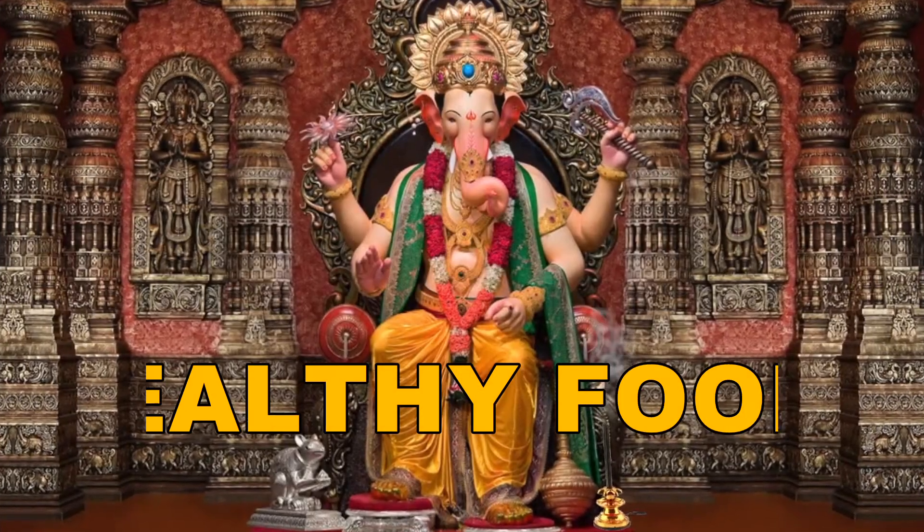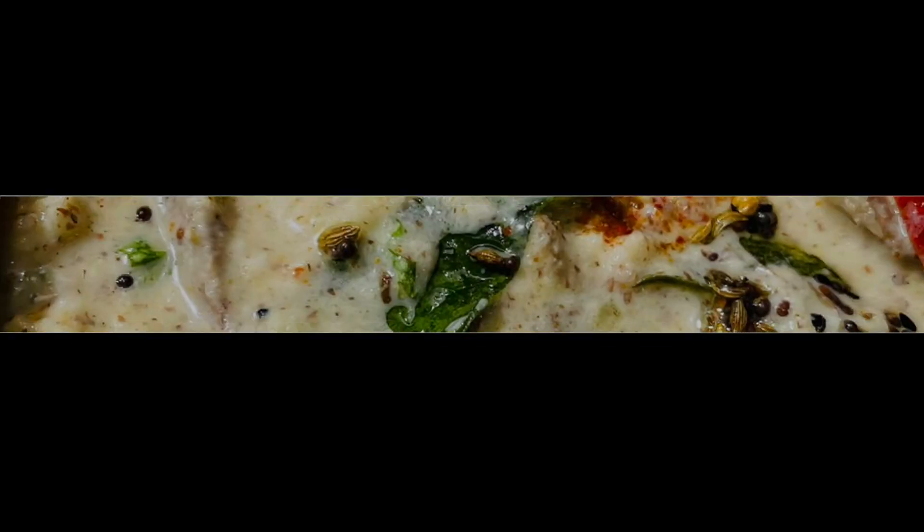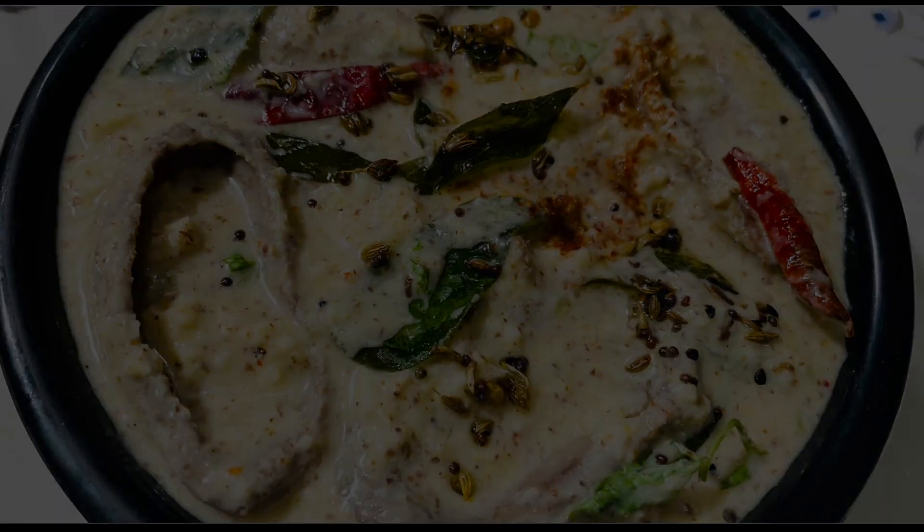Namaskar, welcome to my channel Healthy Food by Vandana. Today I am going to show you an authentic recipe: Ambula Rai.